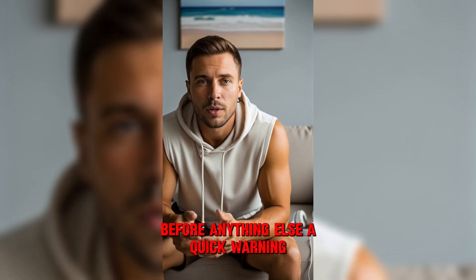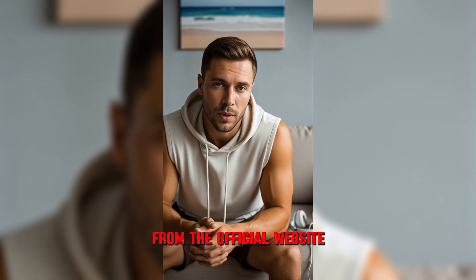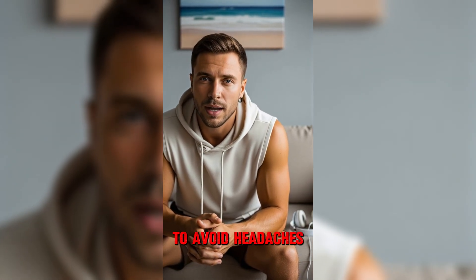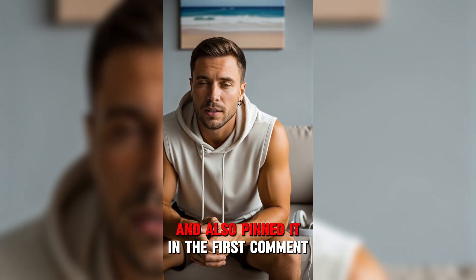Before anything else, a quick warning: only buy the Energy Revolution System from the official website. There are copied pages and incomplete versions out there. To avoid headaches, I left the official website in the description and also pinned it in the first comment.